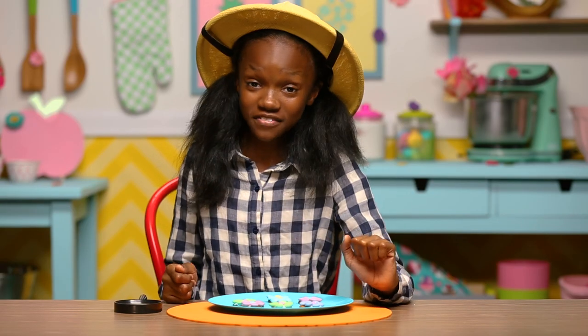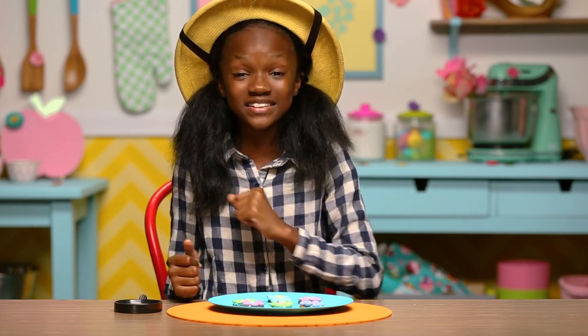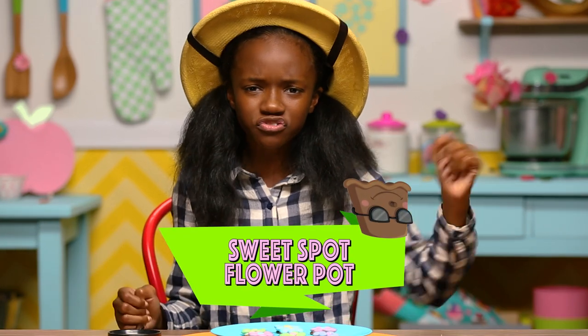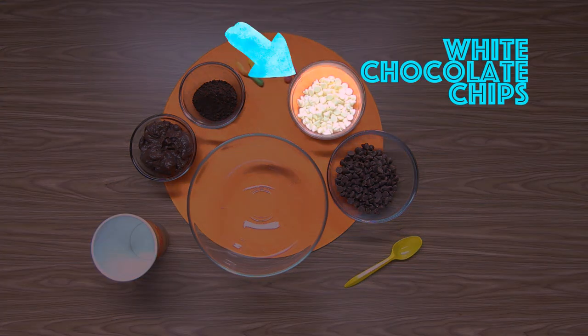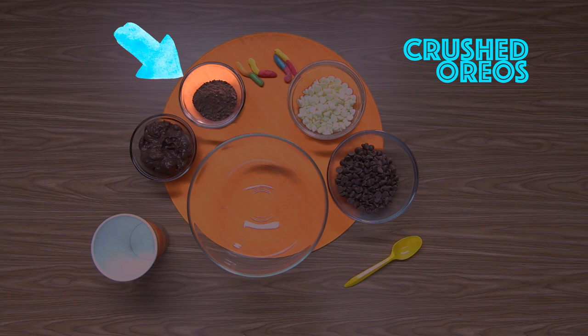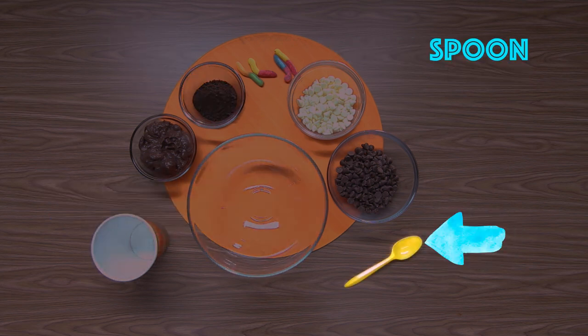You know what they say — April showers bring candy flowers. And now that my candy flowers are flourishing, it's time to get my hands dirty and pot these plants. My last hack is my sweet spot flower pot. For this you'll need milk chocolate chips, white chocolate chips, chocolate pudding, crushed Oreos, a paper cup, a mixing bowl, and a spoon.